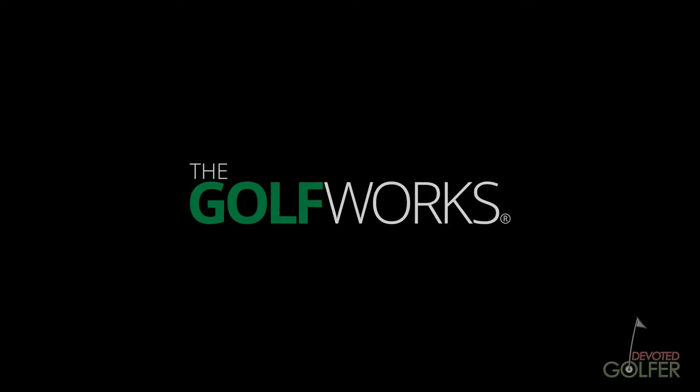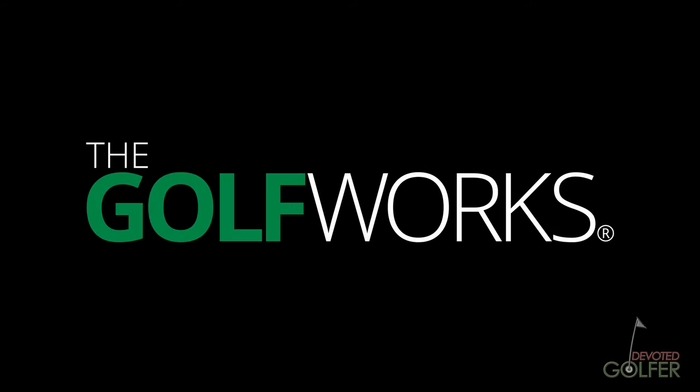The Golf Works is the largest supplier of golf club components, tools, and supplies in the world. Founded in 1974 by Ralph Maltby, The Golf Works is the leading educator in the fields of golf club design, fitting, alteration, and repair. Ralph and the Golf Works team are considered the utmost authority on club fitting, with principles developed by Ralph decades ago still used today by professional club fitters. As a design company, The Golf Works has developed many innovative designs, influencing the design landscape of golf companies worldwide.